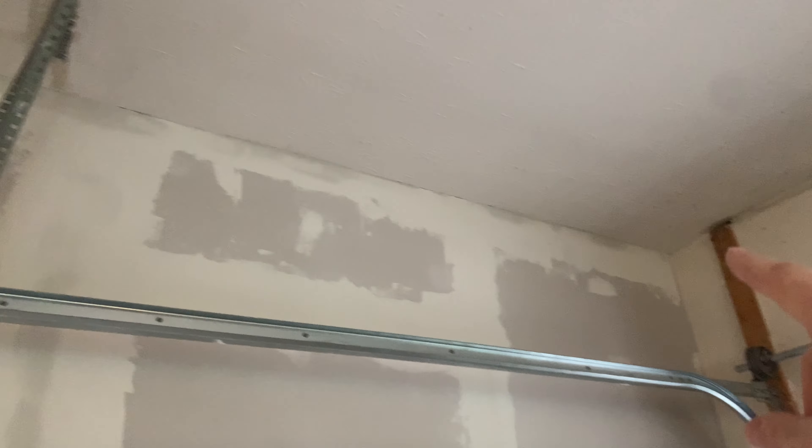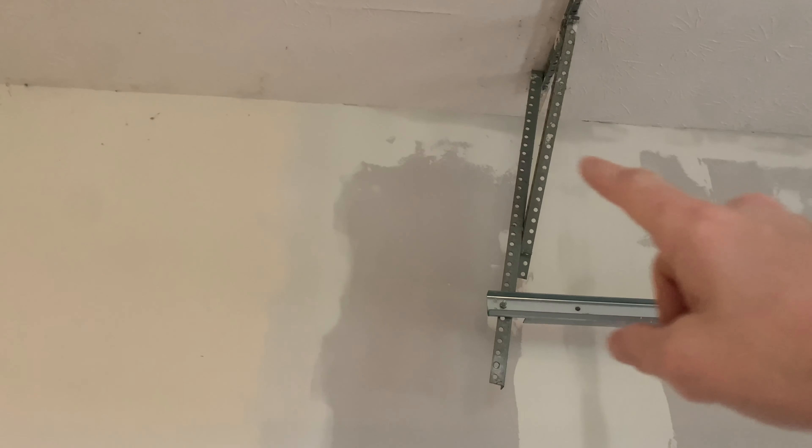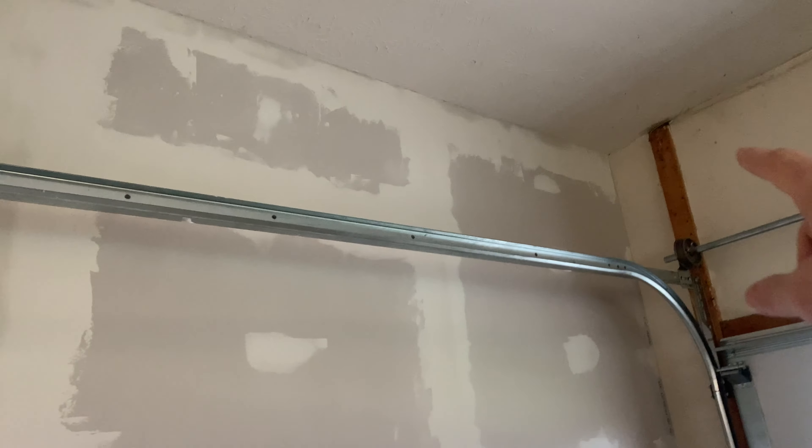We've taped this joint all the way down and also taped the top of this wall. The next thing I'll do is sand this joint a bit. I've run out of mud so I need to get more, but instead I'm going to sand the joint first, and then we'll get to insulation on the other side of this wall.